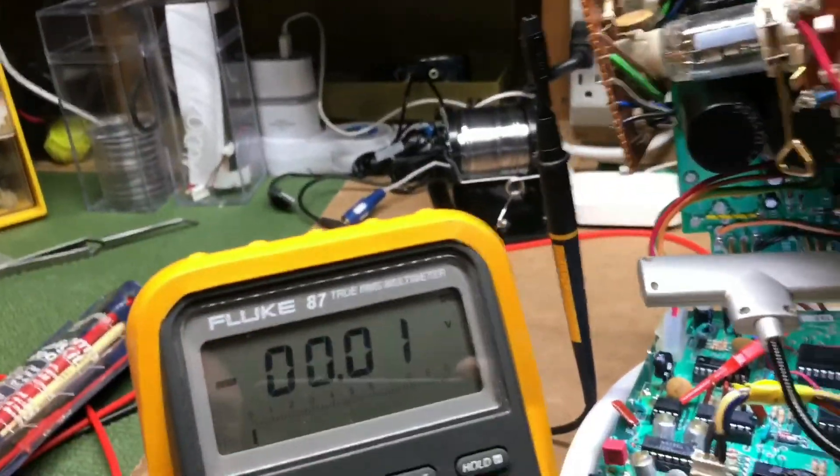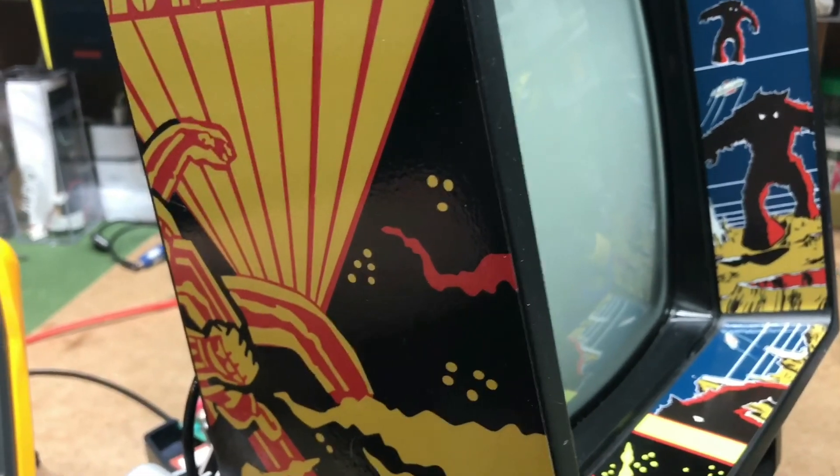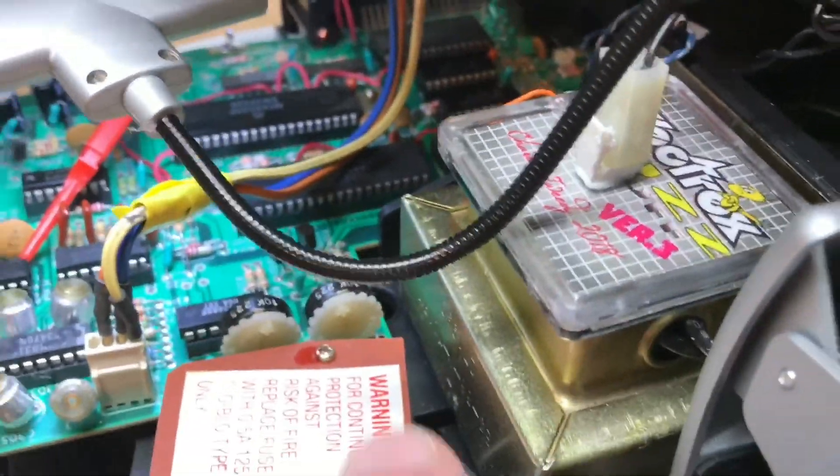That's about as good as you're going to get it. Real easy. Once you do that, you need to turn the unit off and back on so the beam can reach center. Then you can work with your other adjustments, which will be another video. This is what you need to do first, before you even get to doing these potentiometers here.